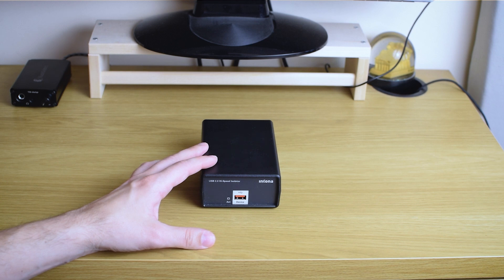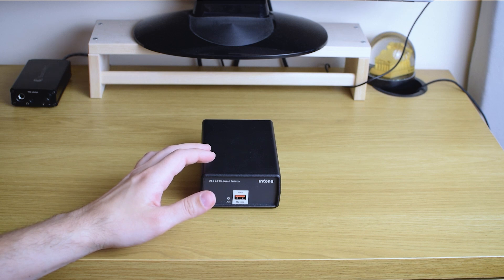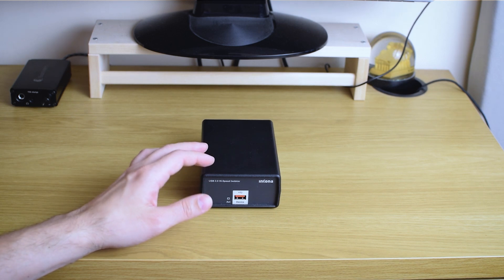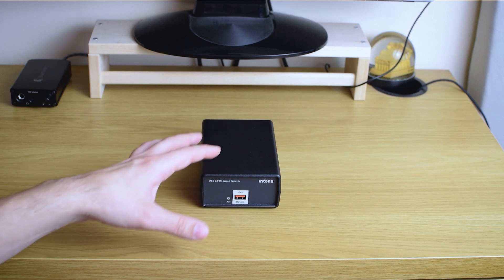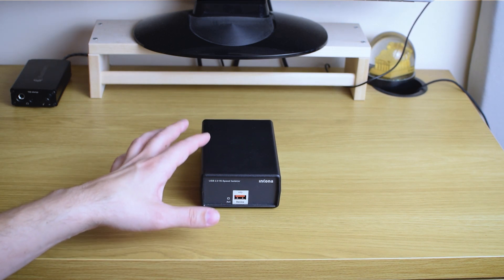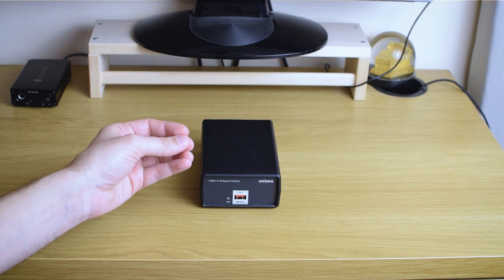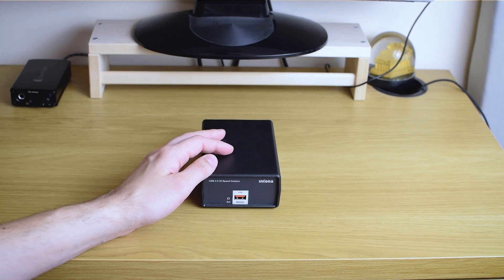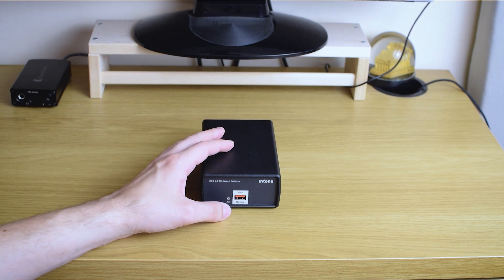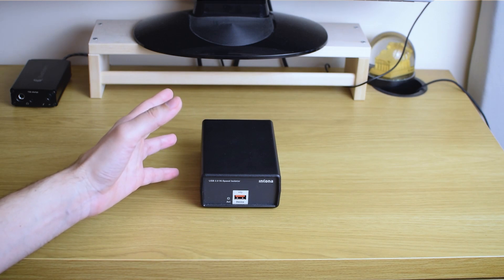But for those with a little more advanced systems and a little more advanced level of audiophilia disease — if you're using USB connection and you don't have any USB conditioner — then you should seriously give thought to trying one. I'm not saying go buy this specific one, but make an effort to at least borrow one, buy second-hand, or find a good deal so that if it doesn't work for you, you can resell it without much loss.